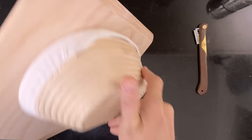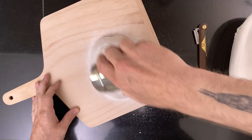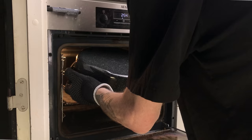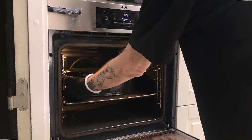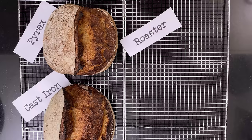Then the dough that will be baked under the roaster lid. I score it and put it in the oven. And after 20 minutes, it's time for the big reveal. Great oven spring too! And here it comes out of the oven.